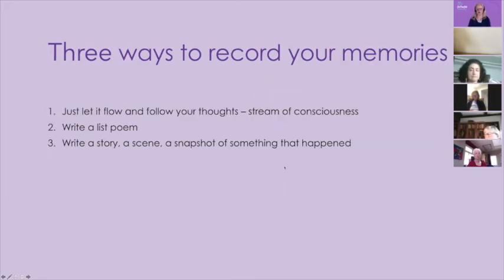There are many ways of recording your memories, but I'm going to give you three ideas today. Two of them are easier to achieve than the other, and one you may never have thought of before. The first is to just let it flow and follow your thoughts — called stream of consciousness, speed writing, or free writing. The second way is as a list poem — Catherine Cookson calls this 'prose on short lines' — a really great way of recording lots of things in no particular order. And the third way is to write it as a story with SPICE, as a snapshot of something that happened. The third is the hardest, but with SPICE it doesn't take too long.